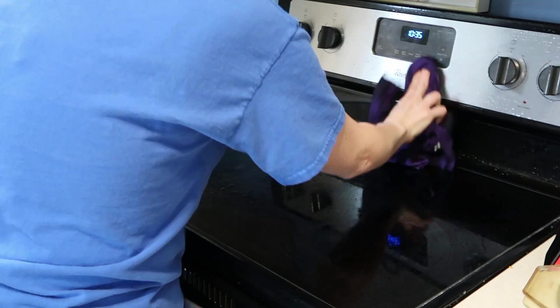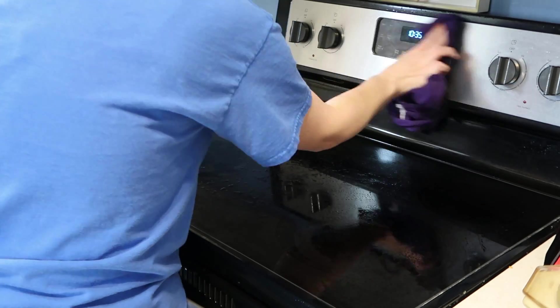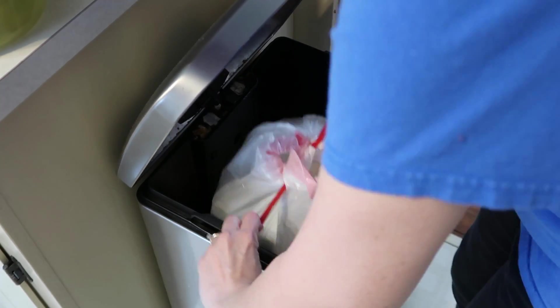I just poured a little bit too much out, and I ended up with a lot of extra vinegar on the surface, so I got an extra cloth out and wiped that off as well. And I've got to take out the trash.